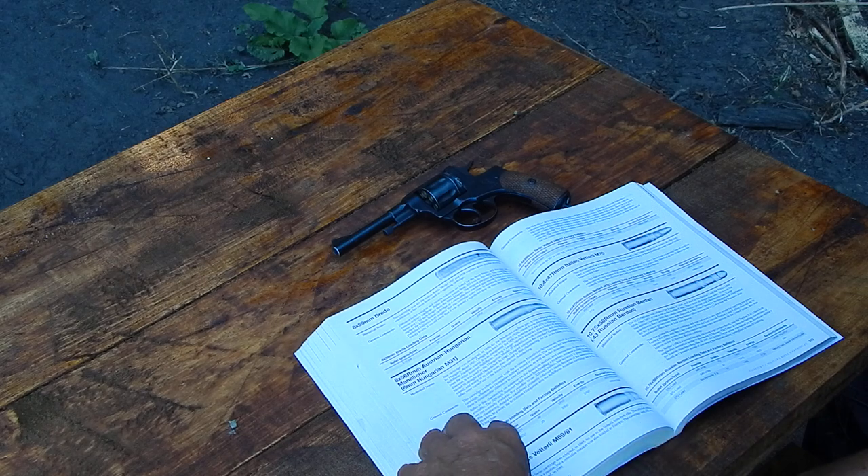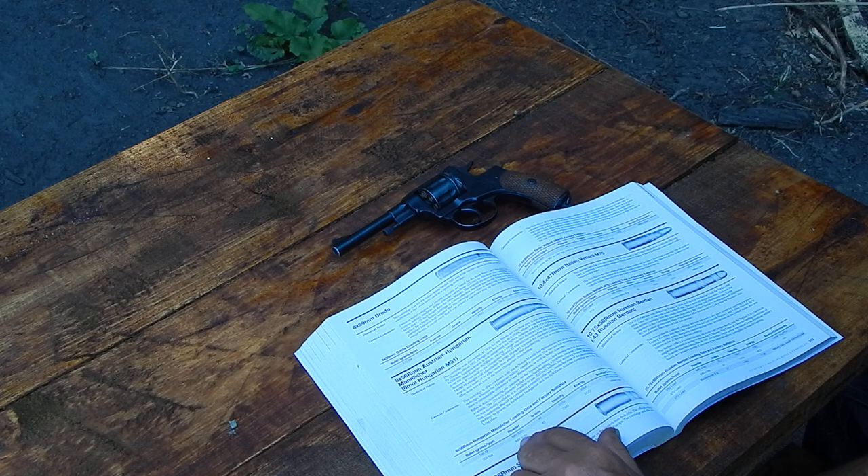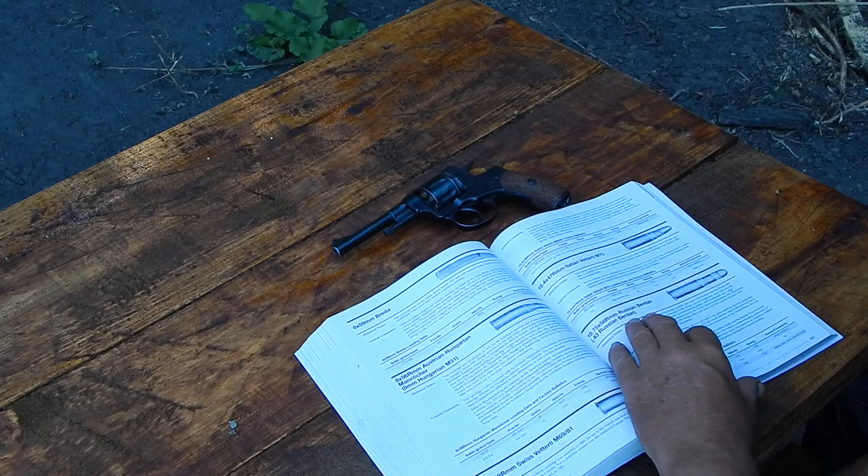They've got everything in here, it's just very limited as far as load data. One thing I've noticed — they're very dependent on the .30-31. I use .30-31 sometimes, but I usually find powders that work better for me. They tend to go with .30-31 on a lot of rifles, but I suppose you're kind of playing it safe.